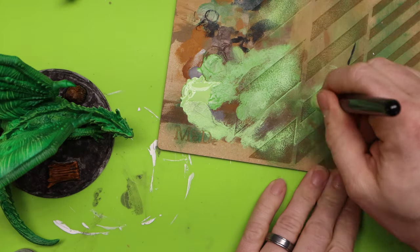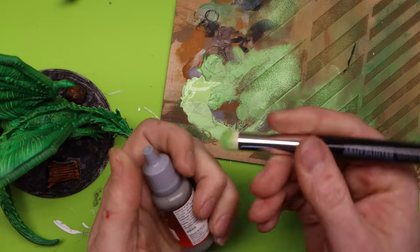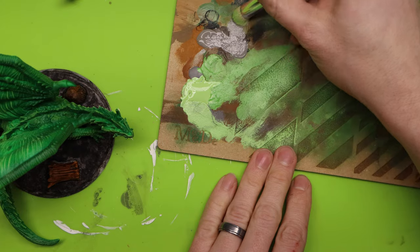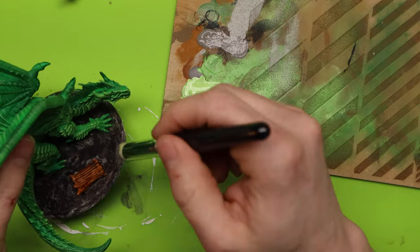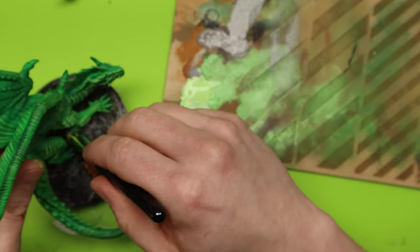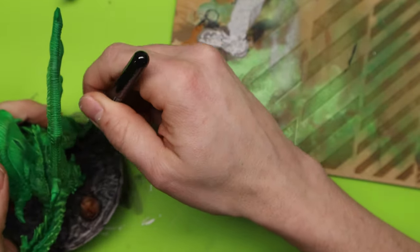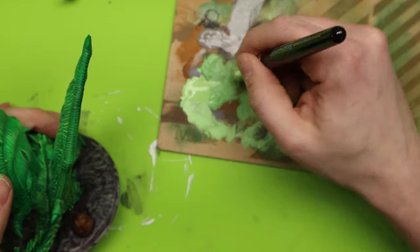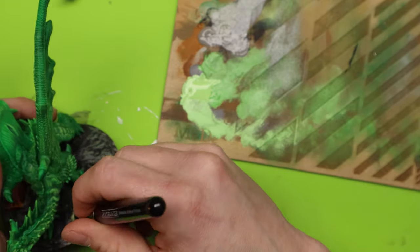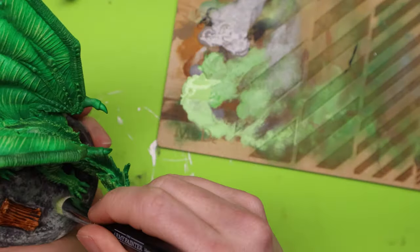Now I'm going to clear this brush off as good as I can and then take this Cold Gray and put some on my texture board. This is what I'm going to use for the foundation on the base — I get my brush loaded up and just go around and start dry brushing the texture on the ground area. Just getting in where I can, and there we go — that gives me a little more grit to it. Now the base has some nice texture to it.